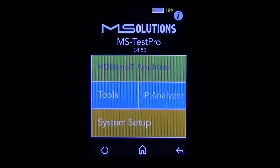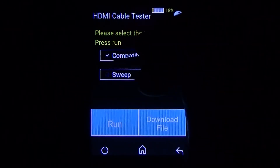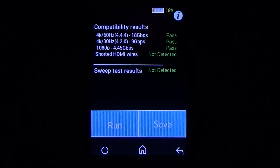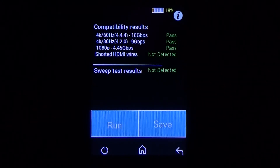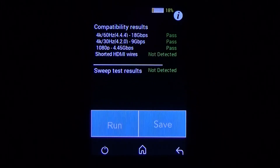Now we'll go ahead and test the second HDMI cable in the system. The cable has been connected from the HDMI cable test module to the looper on the other end. We go into the tools menu, select the HDMI cable tester, run the compatibility and the sweep test, and click run. This HDMI cable did pass all the tests — it passed at 18 gigs, 9, and 4.45. No HDMI wires inside the cable are shorted, and the sweep test results show not detected, meaning all the cables are there and connected and good to go. If I want to save the results, I can click save. The unit will generate this data into a PDF file, which you can print or email to your customer to show them the HDMI cables all pass.